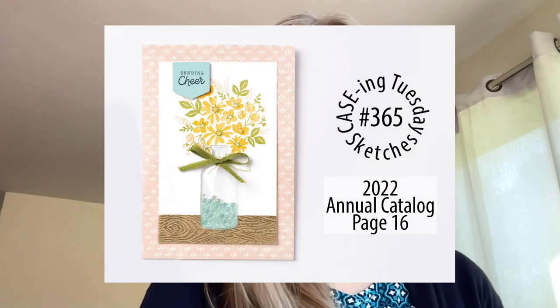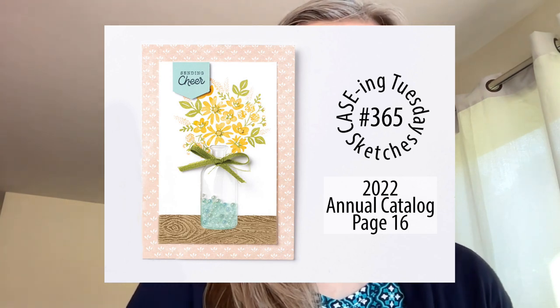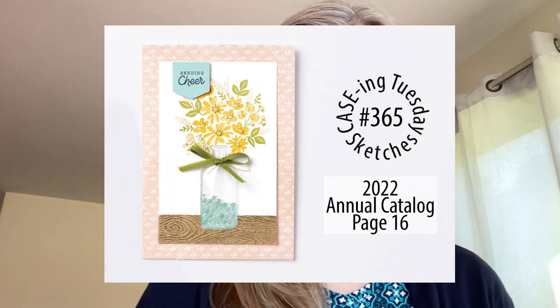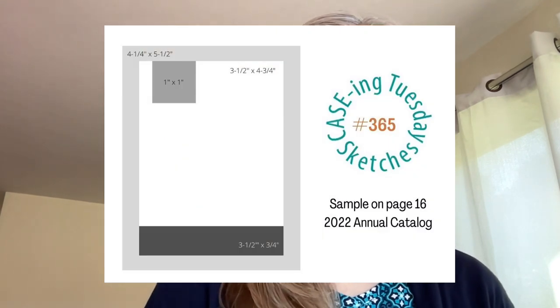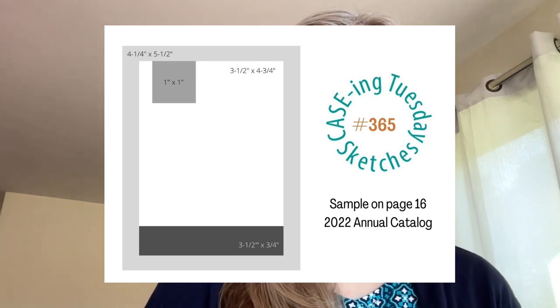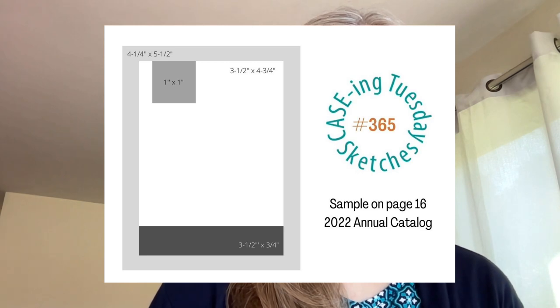Let's take a look at the card for today. This is the card — a nice little jar of flowers — and here is the sketch. It's very simple with a little frame and a greeting at the top. You don't have to follow the sketch exactly; you can change things around and just try to create the essence of the card using it as a starting point.